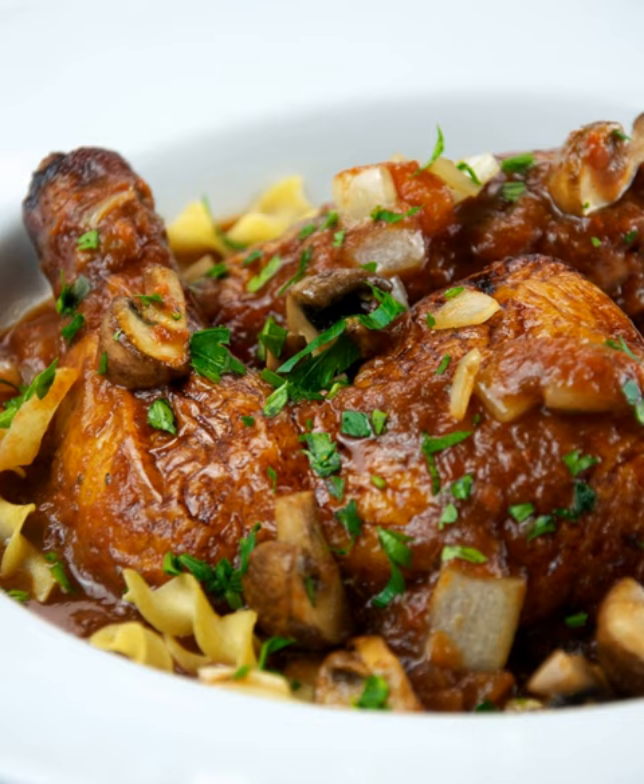Alla cacciatora is made with onions, herbs, usually tomatoes, often bell peppers, and sometimes wine. Cacciatore is popularly made with braised chicken or rabbit.